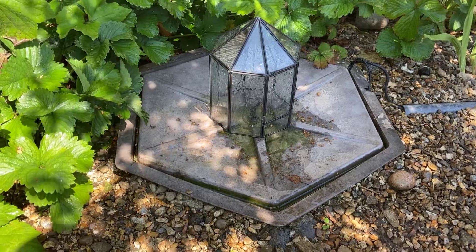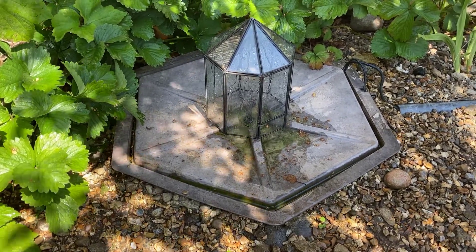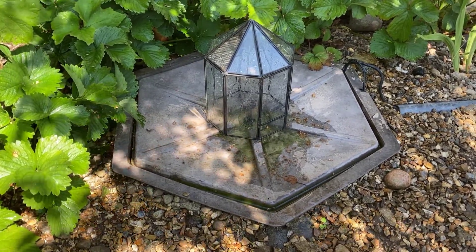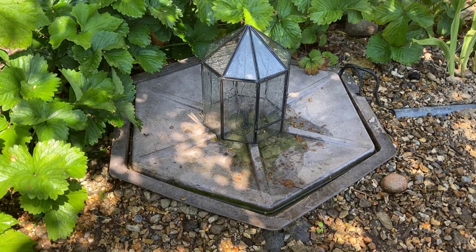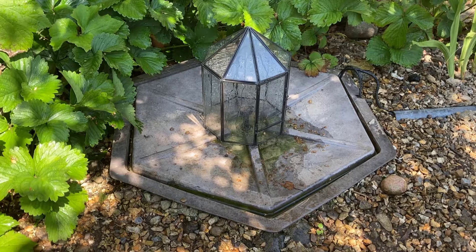Hope that's given you guys some ideas on how to create your own solar powered water fountain. Hope you like the video — subscribe, like, and see you on the next one.